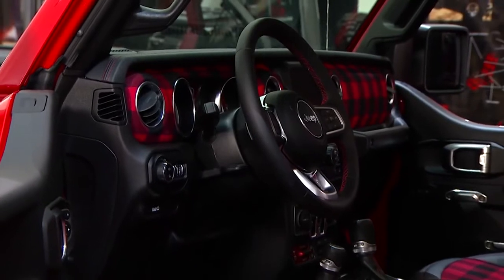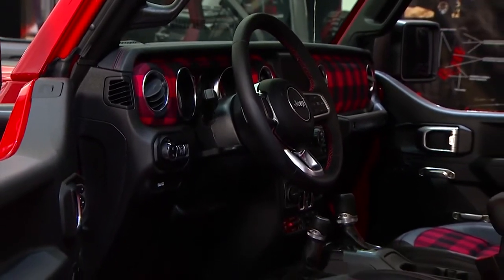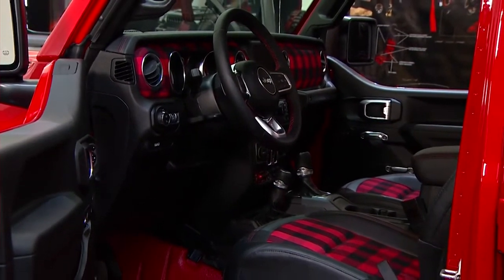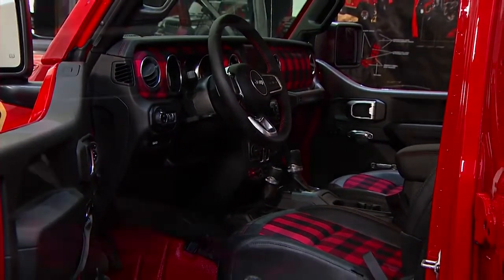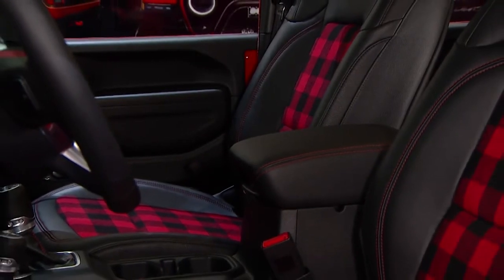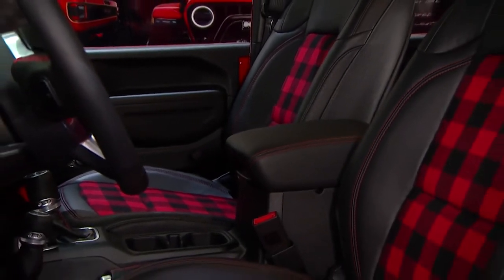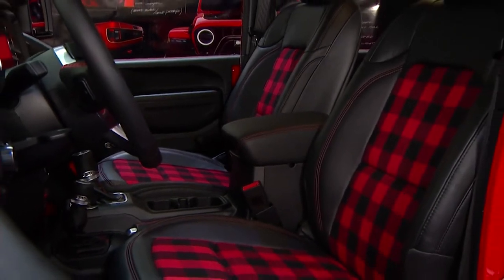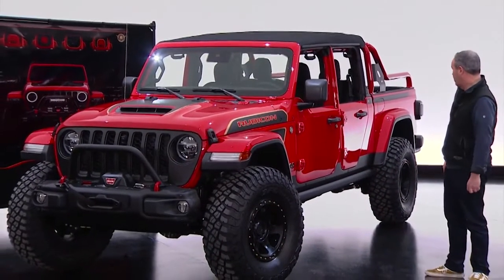Inside it's remarkable because we've taken the carpet out, as we often do for a harsh environment like Moab. We replaced it with truck bed liner on the floor, and the seats have been re-stitched in black leather and a great lumberjack plaid flannel. It really completes the look. That is the Red Bear Gladiator.